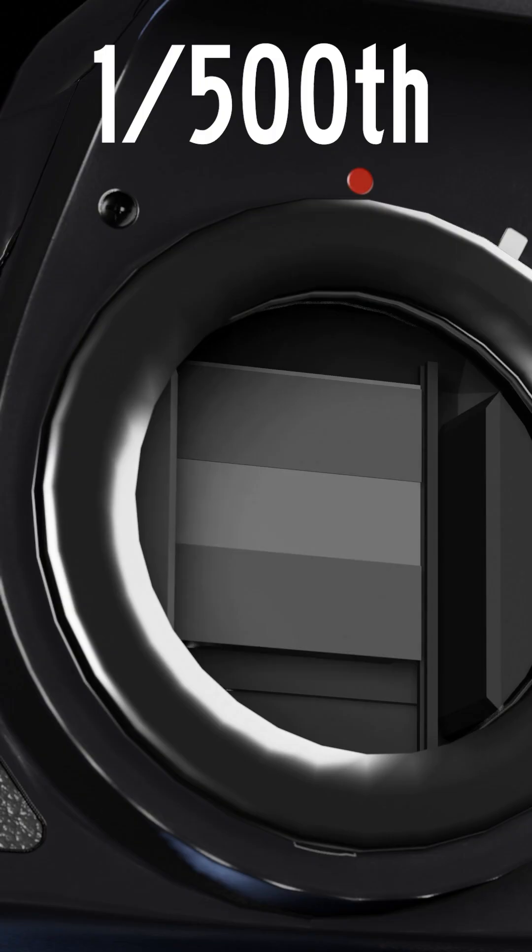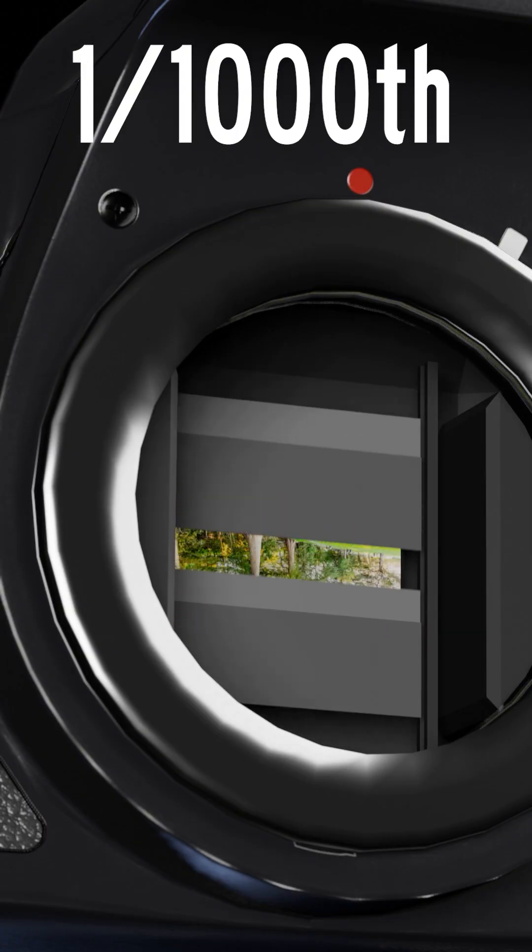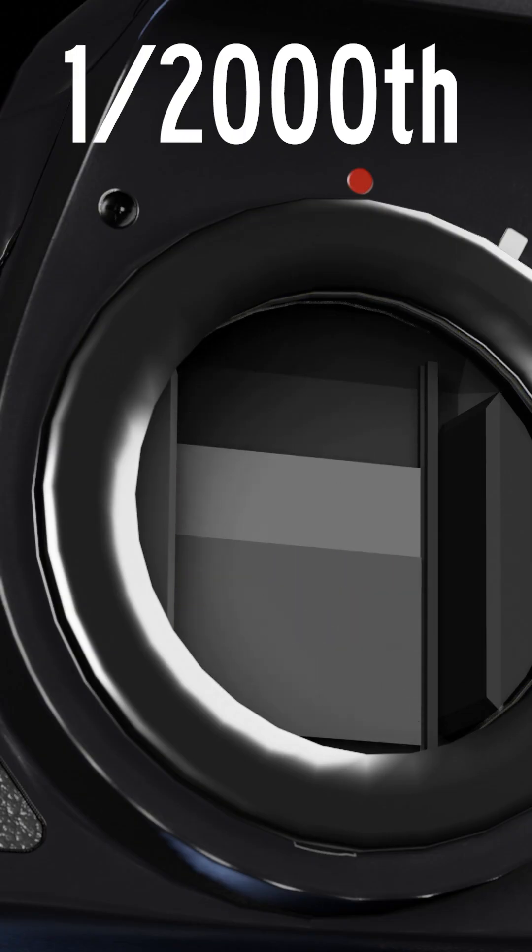Now here's where things get weird. If you shoot at an exposure time faster than one over two-hundredth of a second on most cameras, the curtains are no longer open at separate times. Rather, they are moving together, exposing your sensor to light with a smaller and smaller opening in between those two curtains. And that is how shutter speed, or exposure time, works.